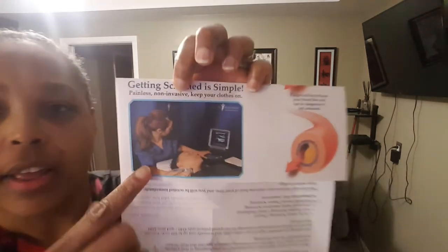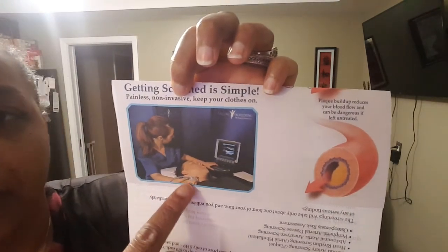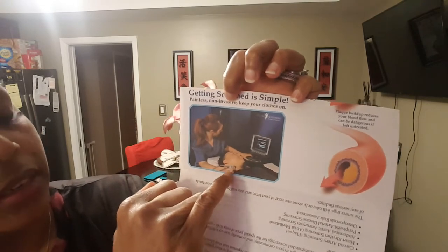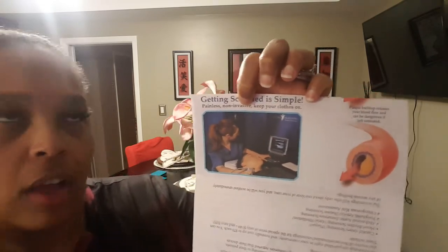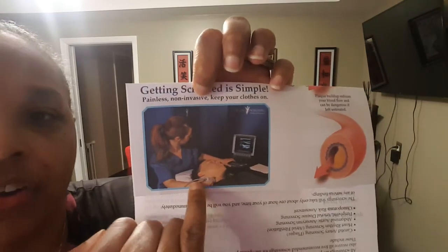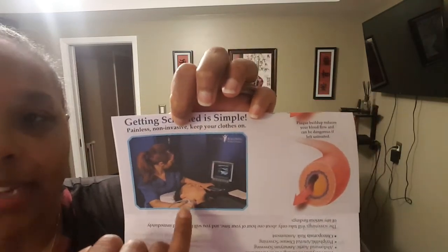In this picture here, you lay down on a massage table and they put some ultrasound gel on your neck on both sides. They're checking your arteries on the left and right side. They also do one on your belly because they're checking for an abdominal aneurysm to make sure there's nothing going on in that area as well.